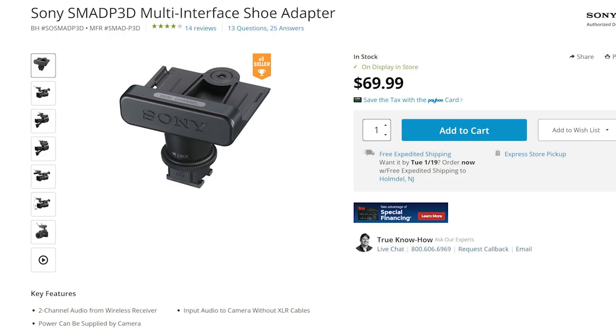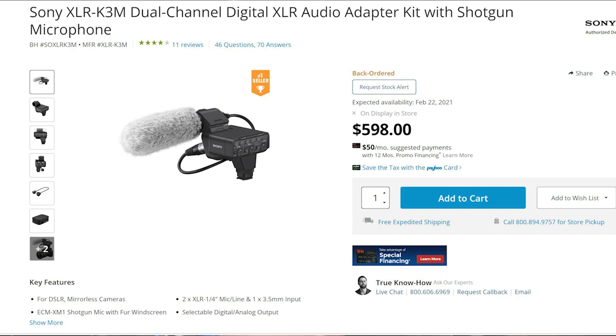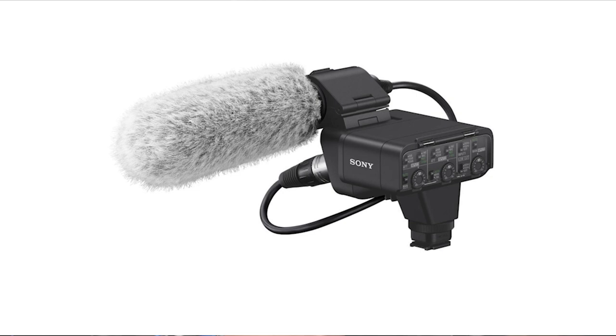On YouTube with all the compression I'm not sure how much difference you'll hear, but I was actually impressed with the audio quality recorded to camera. This opens up possibilities for a really small footprint. For example, Sony has this accessory — their digital wireless receiver — take away the batteries and cables and it just plugs right into the camera, which powers the unit with no wires involved. They also have a larger XLR audio adapter, which is bulkier but gives a couple of XLR inputs. The audio recorded in-camera directly does give the potential of a very small footprint.